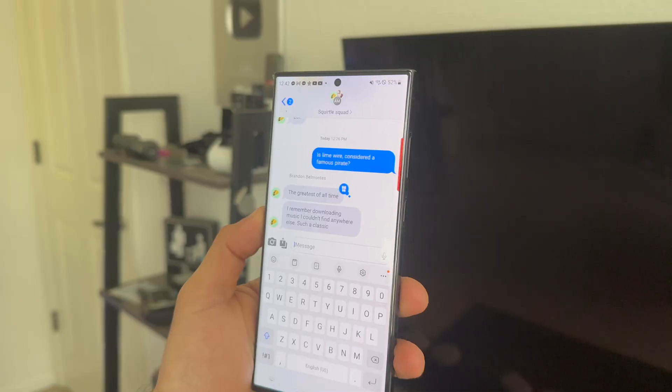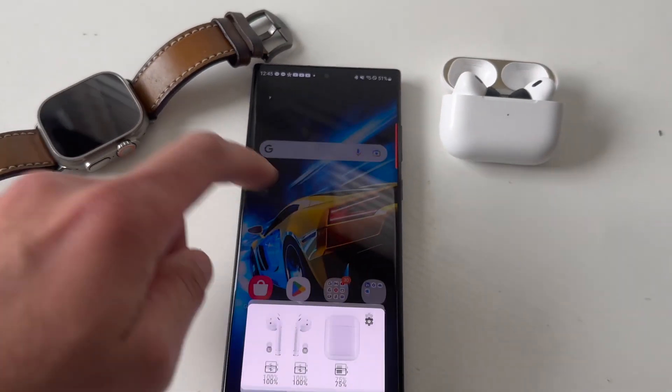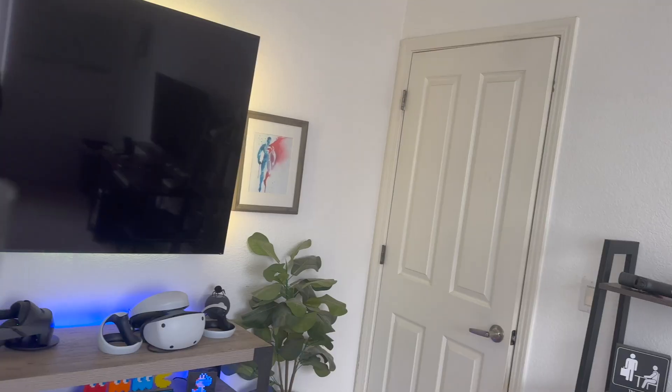In today's video I'm going to show you not only how I was able to have iMessage on my Samsung, but also ways I'm still using these Apple Watch Ultras to communicate with an Android device, and how this Samsung S23 can now communicate with the Apple ecosystem — including pairing my AirPods Pro on this device and still maintaining the important features.